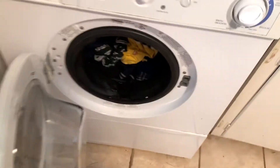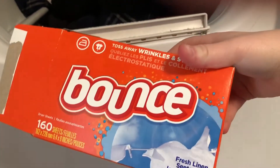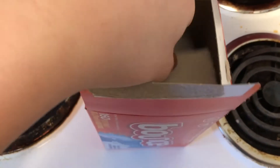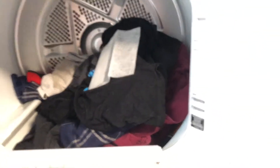Now you're going to move your clothes from the washer to the dryer. This step is optional, but I like to throw in one dryer sheet. Dryer sheets are great because they help to get the wrinkles out of clothes, and they also help them smell just a little bit better. So put your dryer sheet in there.